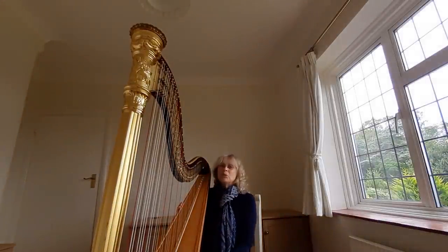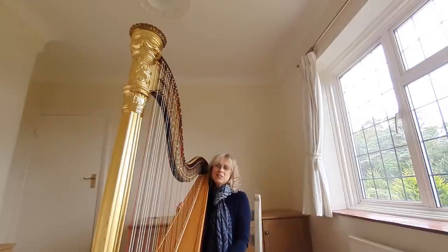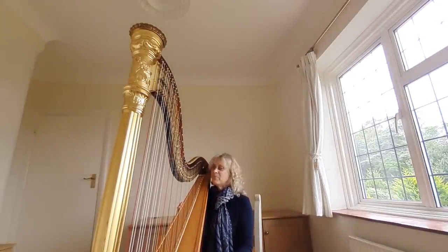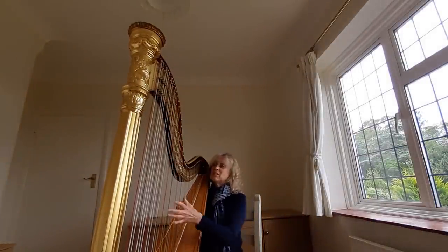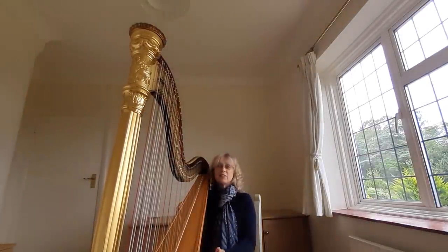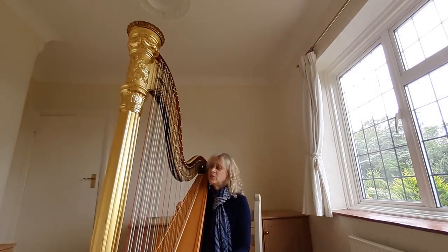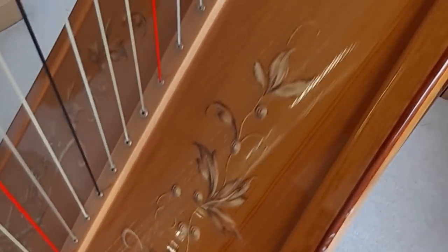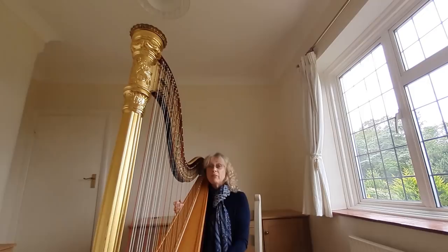So this is the modern concert harp. It's just under two metres tall and weighs around 38 kilograms, so it's quite heavy. The main part of the instrument, as you can see, is the set of strings — there are 47 of them in total. You might already have noticed that they're different colours. That's just a visual thing so that harpists can find their way around the instrument.